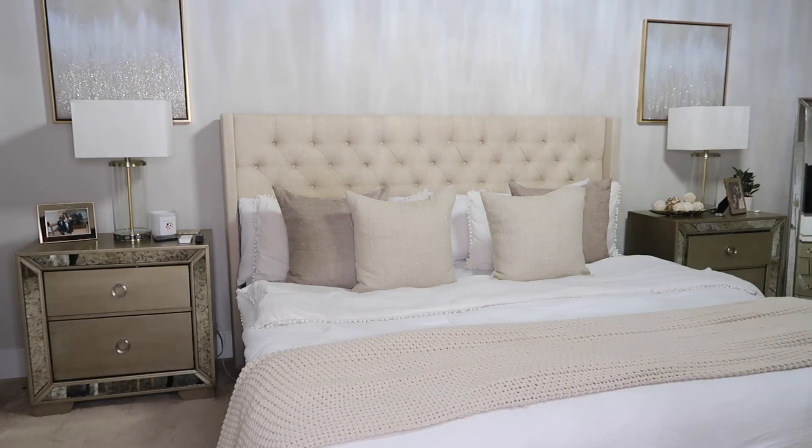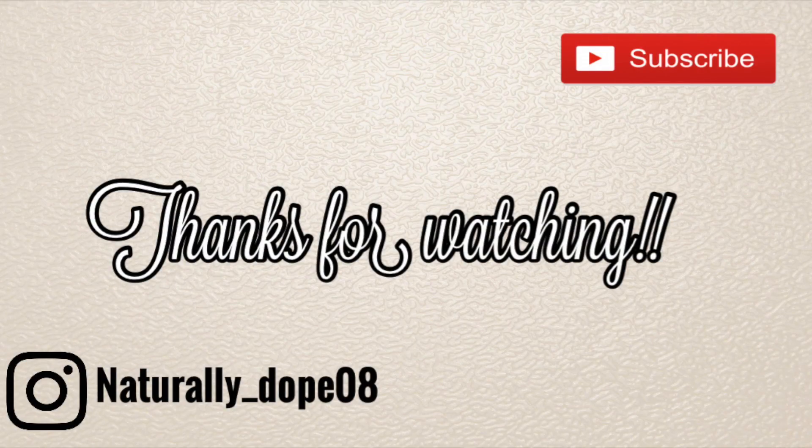So y'all tell me guys what you think. Remember to give this video a thumbs up, subscribe to my channel, and remember to hit that bell for notifications so you know every time I upload. I'll see you guys next time. Bye!